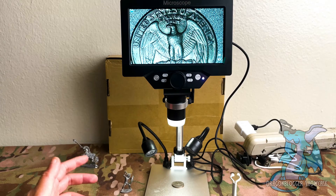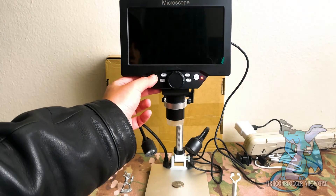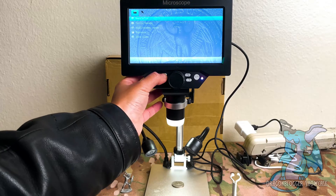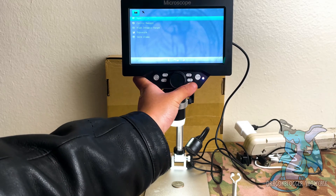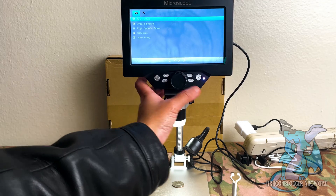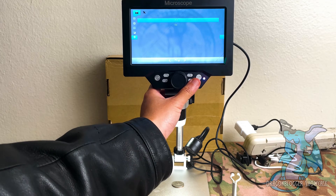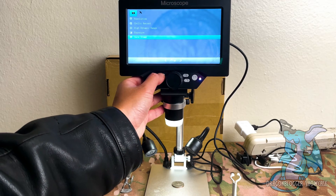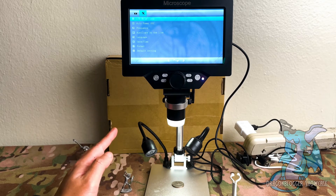Once you have everything assembled, it is very easy to use. You have a power button to turn it on and off. You have the ability to go into various settings and change things like the exposure, resolution, and different options you can take advantage of. It even gives you the option to show a date timestamp, which would apply if you're looking to save and output any images or videos — and this does allow you to do that.